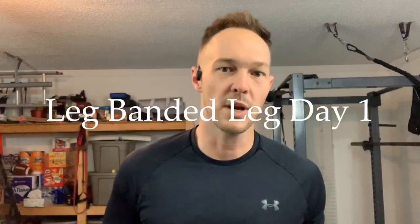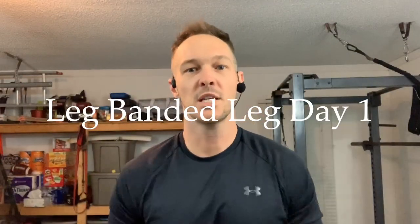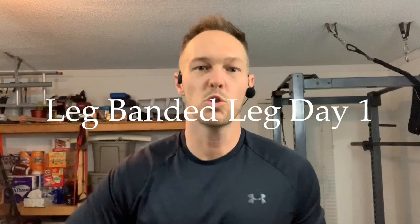Hey everybody, it's your boy Dr. Cory Kern here. I want to show you an awesome leg workout that you can do at home using the Katsu Cycle 2.0 and some basic home exercise equipment. We're gonna incorporate some pulling, some pushing, and you're gonna feel like you spent hours in the gym in only about 20 minutes. Check this out.